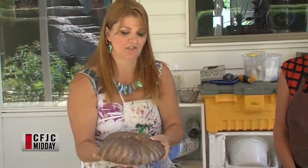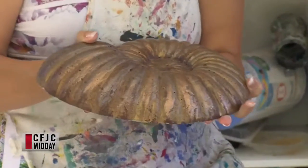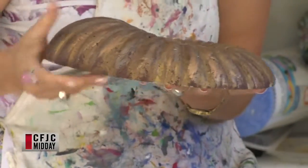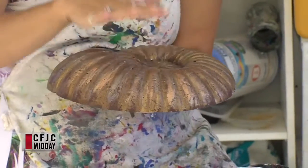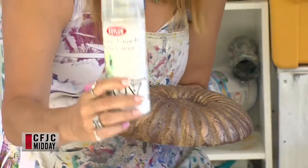Once you've got it all nice and dry you can paint it. This is one that I've finished and I love this shape — old looking, with a nice finish, something you might find on a beach. There's a nice spiral design. I just love it.